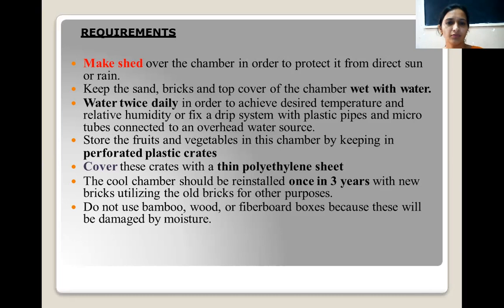Store fresh vegetables in the chamber by keeping them in perforated plastic crates. Always keep the fruit in perforated plastic crates and cover the space with a thin polythene sheet. The cool chamber should be reinstalled once in three years with new bricks, because old bricks cannot retain water for a long time. Do not use bamboo, wood, or fiber boxes because these would be damaged by moisture.